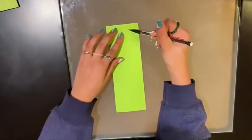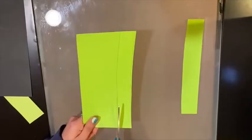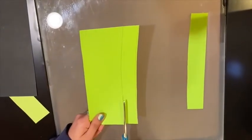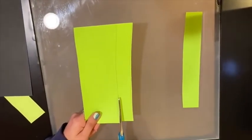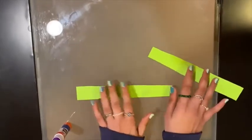After, take the second piece of paper and draw three strips, and then cut those strips out. Then glue the ends of the strips together to form one long strip.